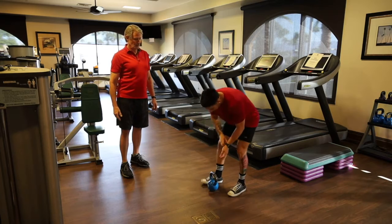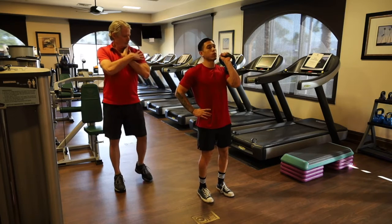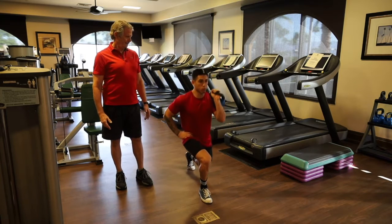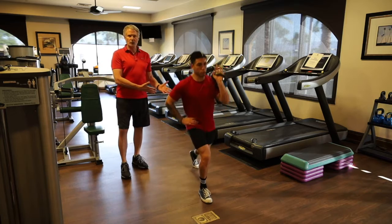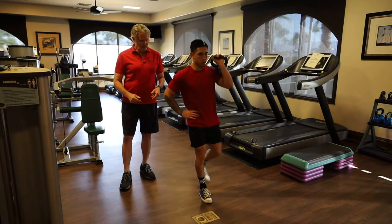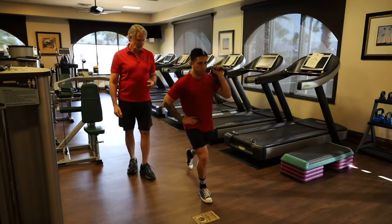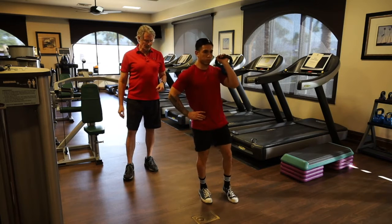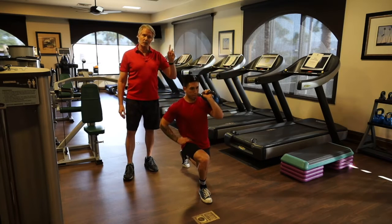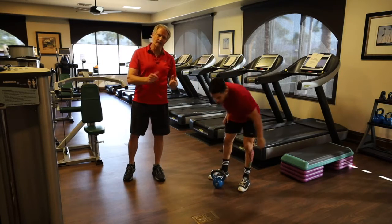Switching to the left side: the kettlebell racks under the chin, resting on the upper arm like a little chicken wing, and the left leg goes back. Do 12 reps each side. An important cue: I want the weight on the back-leg side. Do two to three sets of 12 per leg.